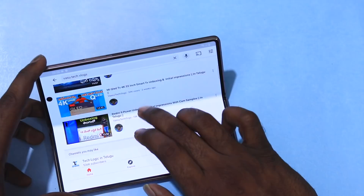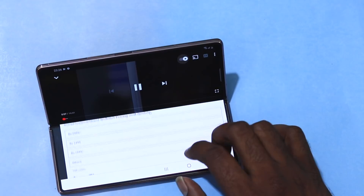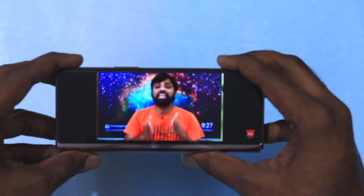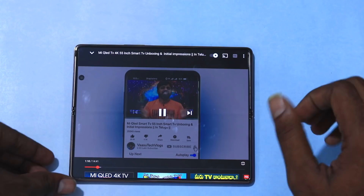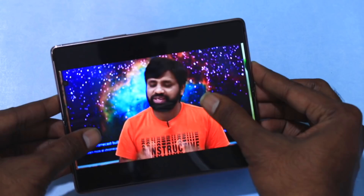You can play a video on the cover screen and when you open the fold, it automatically flips and continues playing on the large inner display. This seamless continuity is one of the best features of this device. You can zoom in easily — here is the maximum zoom. The stereo audio is very loud.